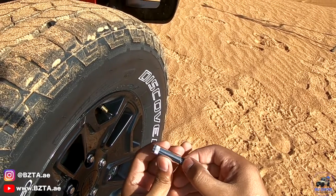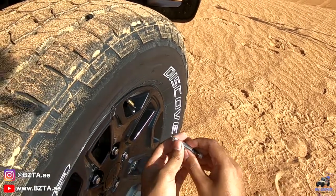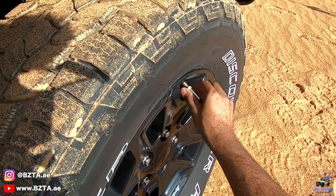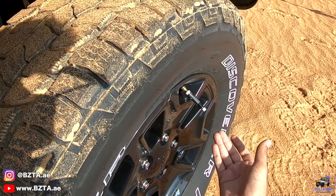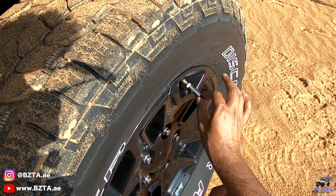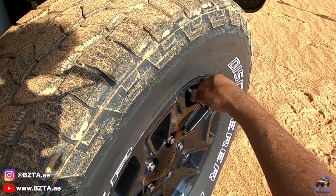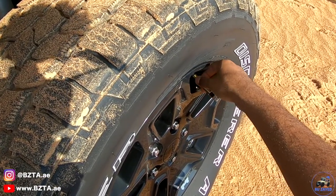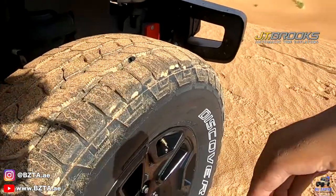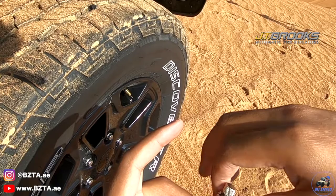Then set the scale all the way down to 5 PSI and work your way up to 8 from there. Screw the JT Brooks deflator onto the valve. You might not hear air coming out, so pull the knob out and keep turning until it stops — when it stops, you're at exactly 8 PSI. Remove the deflator, make sure the scale doesn't move, then take the lock nut and screw it in while ensuring the scale barrel doesn't turn.